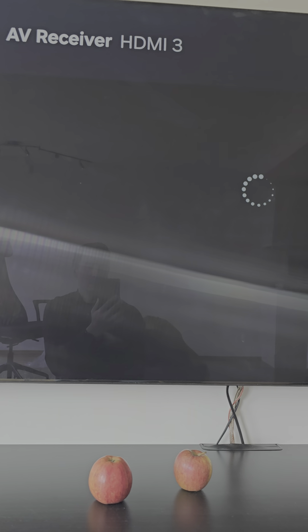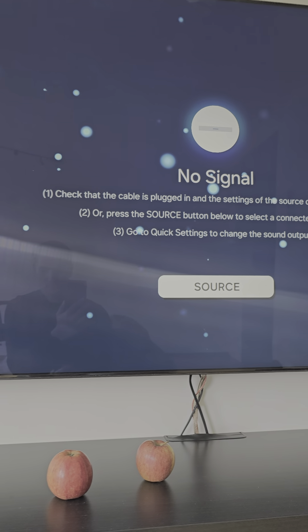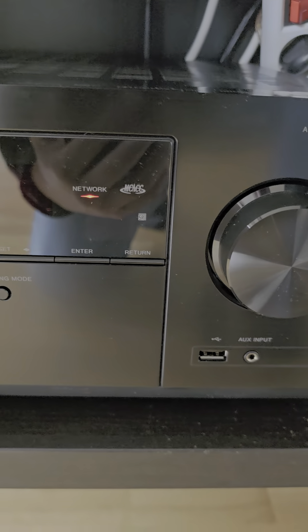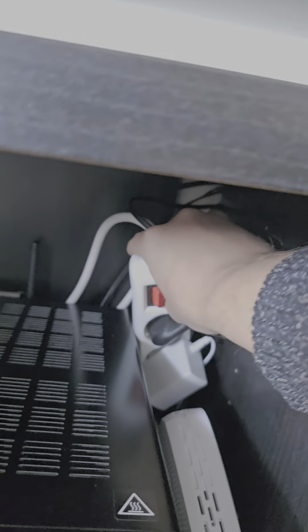As you can see, nothing is showing — the TV is waiting for a signal and soon I will get an error: no signal. So now what I'm going to do is just shut this off, do some blinking, and then turn it off and on again.